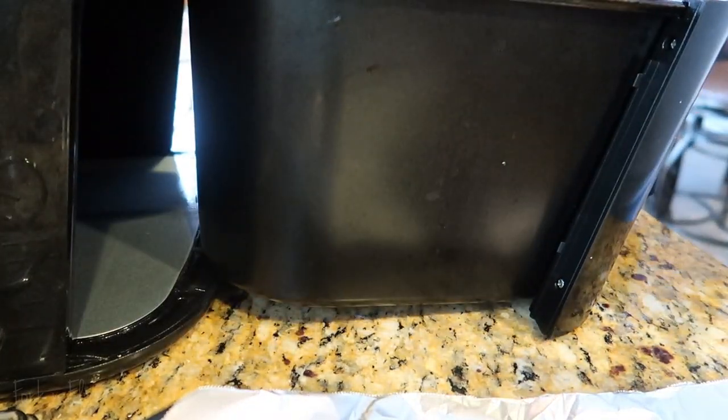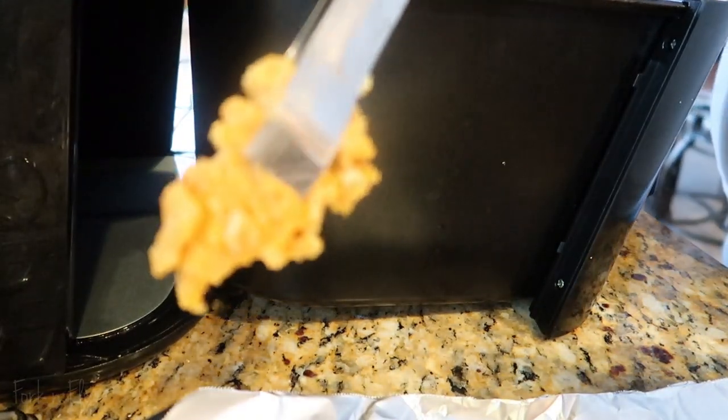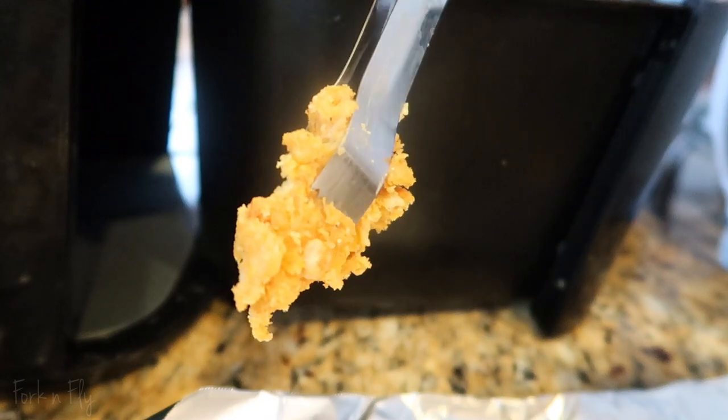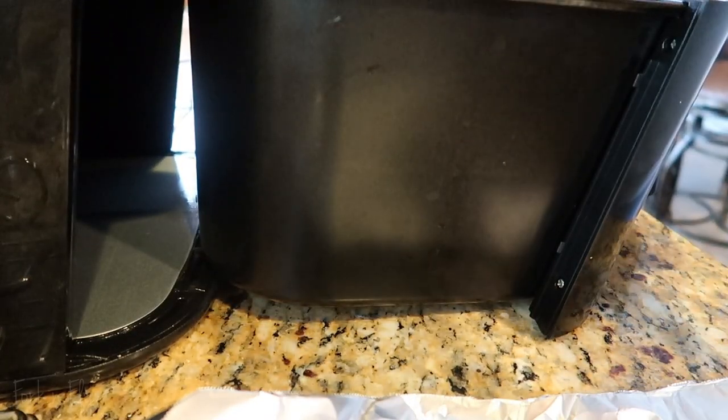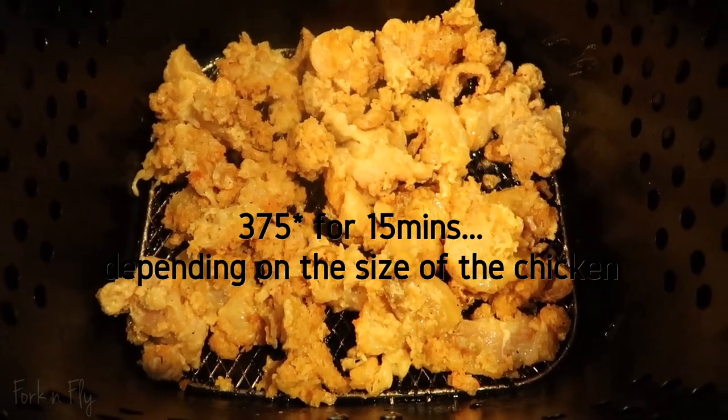And get it in there good. Let's put them in the air fryer. Look at this — just like that. Place them right in the air fryer. This is what we're working with.